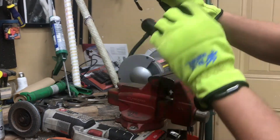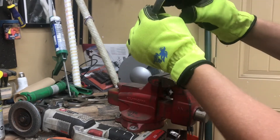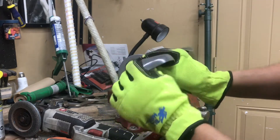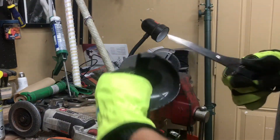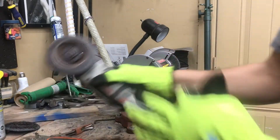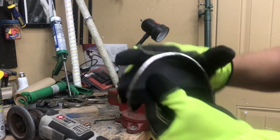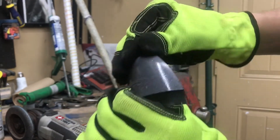That's how easy it is. I got a little off on the cut there, but that might actually work out because the toe side needs more room anyway. Next I'll take my angle grinder with the flap disc and we'll clean up these edges, make it nice and smooth.